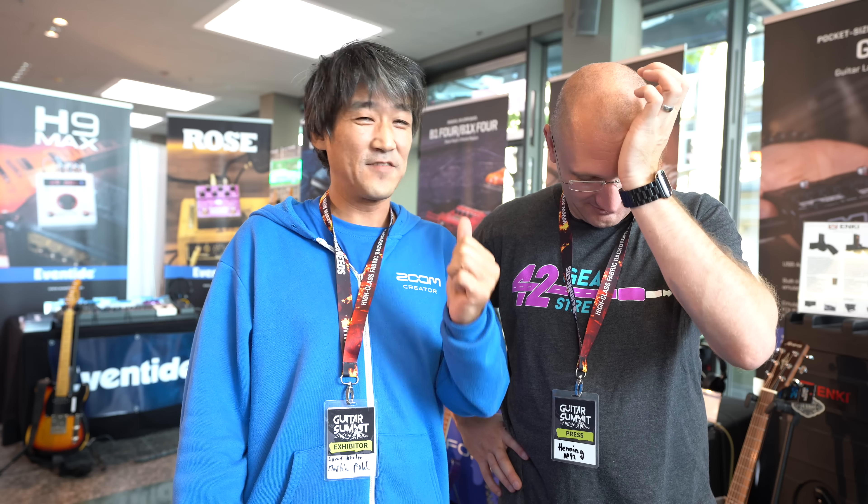But then there's also the whole line — it gets confusing. There's the G1-4 and then the X, which has the expression pedal. Then there's the G3 with expression and without. And then there's the G5, which always has the expression. There's no G2 existing at the moment. X is always for expression. G3 and G3-X-N — X also with expression. So basically it's G3-N and G3-X-N. N for next. And then we have the G5-N.